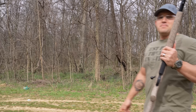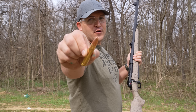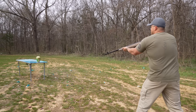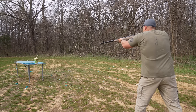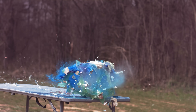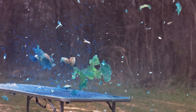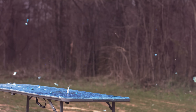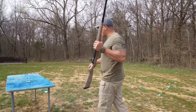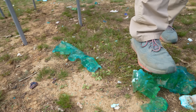Up next we're going to step it up to the 460 Weatherby Magnum, loaded up with a 500 grain Barnes TSX. This is probably going to be pretty spectacular. Wow — well, there's not a whole lot to inspect after that one. You can see there's not a lot left. 460 Weatherby Magnum: very effective on zombies.